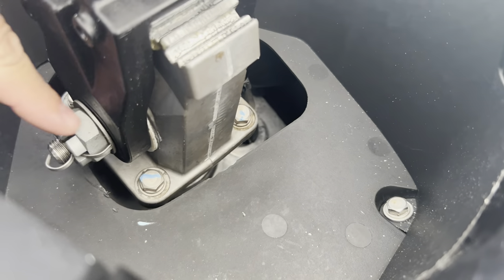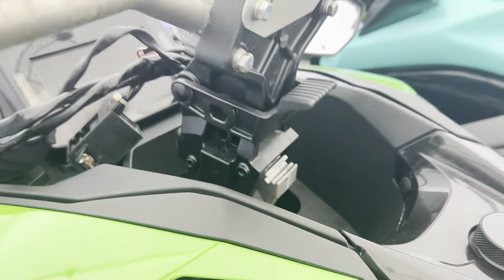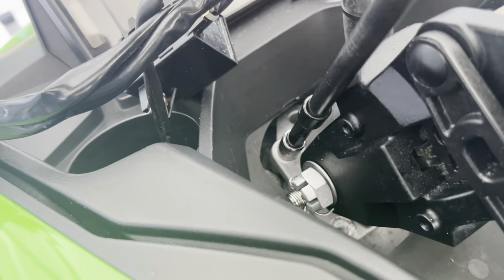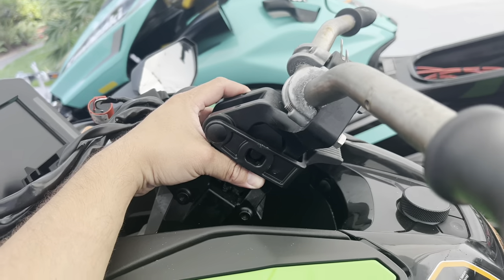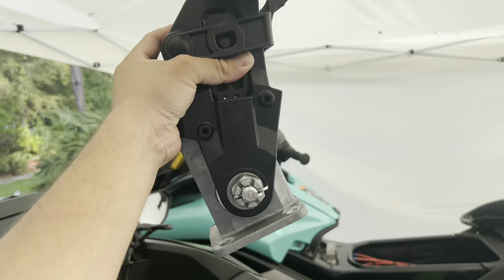The next thing we're going to do is remove these four bolts right here holding the stock riser in place. That's going to allow us to remove it from the ski. With all four bolts removed, the stock assembly can be removed right from the ski, just like this.